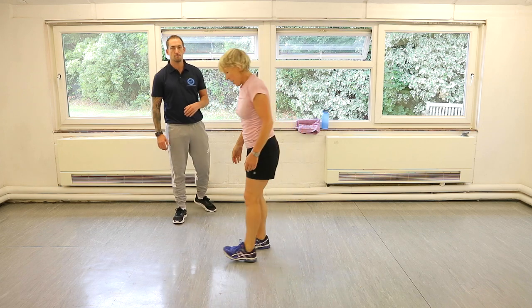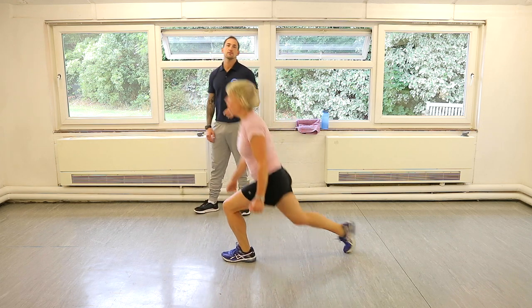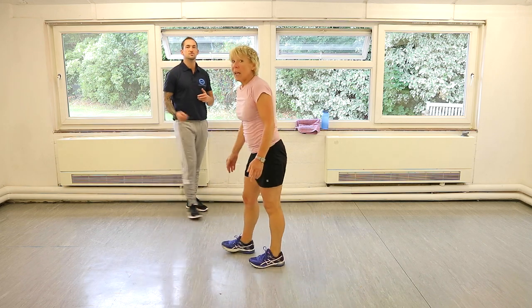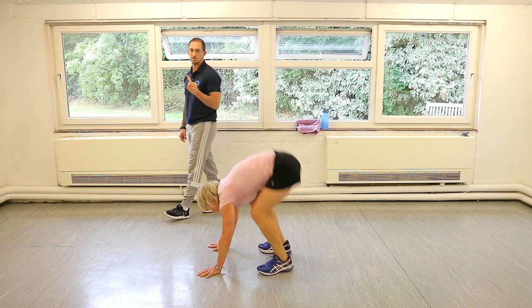Static lunge with a knee drive: one position, we're down, drive up, and then straight back. Opposite leg, and then the other leg. And then we'll go into a double burpee to finish, which is two legs out and two jumps up. Two feet to the top.